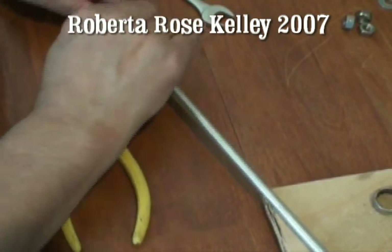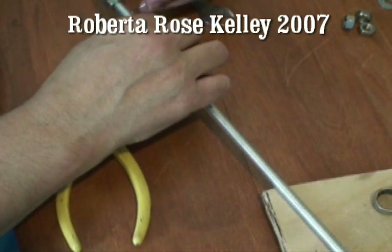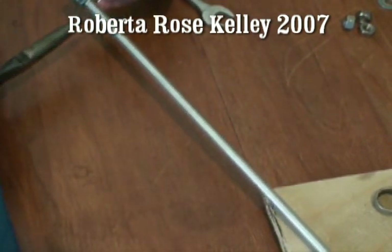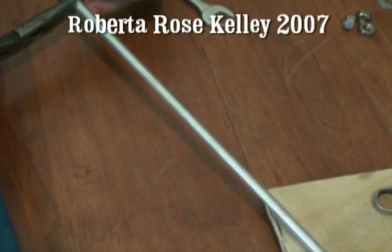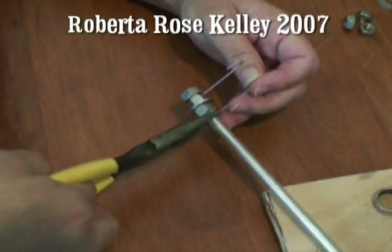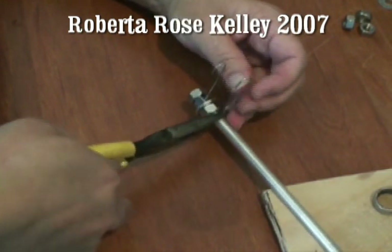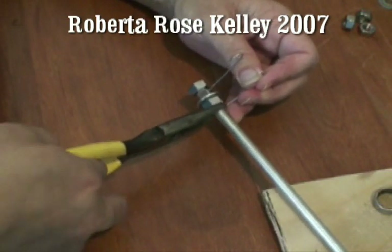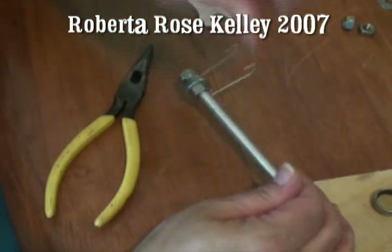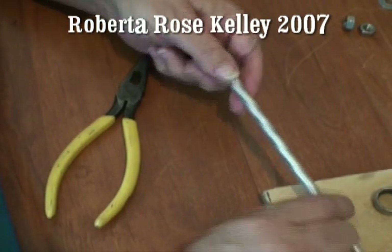A lot of times just hand tightening it is fine. I take my next hook and bring it up on the rod. I try to get it as close to that nut as possible, but if you don't, you could always turn it around and then bend that end over. Now the next nut.